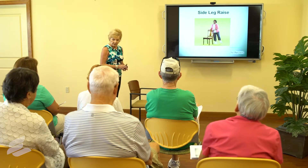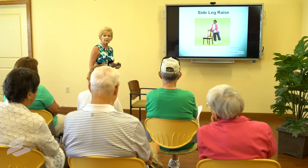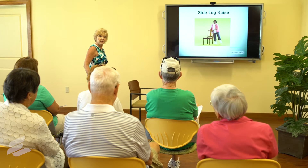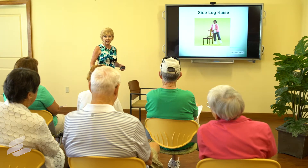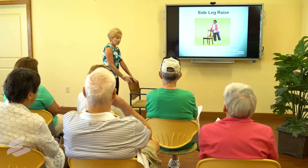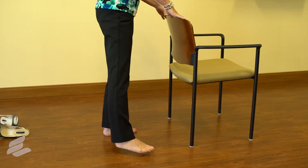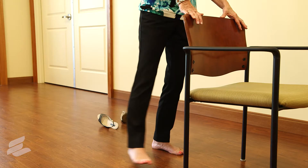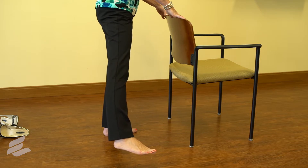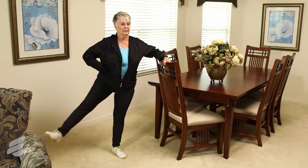Side leg raises are important — these are muscles we don't use very often unless you're walking into a theater aisle to sit down. They help us stand up and help us stay strong when we turn. Just slightly move your leg out to the side and then back down, out and hold, then back down. Do reps on one leg, then switch to the other.